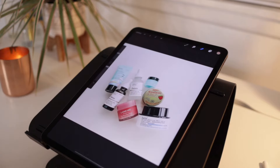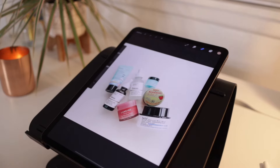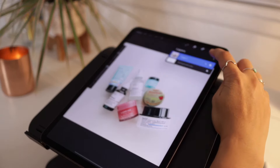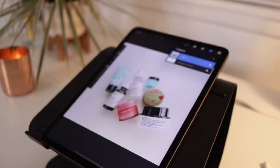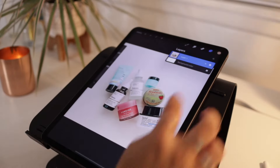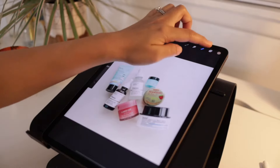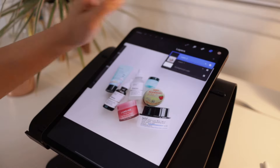First things first, I'm going to open the app Procreate. You can get this for $10, and that is a one-time fee. I'm starting off with a flat lay image that I took on my phone — I edited the photos to get the colors and tones I wanted. But if you are just learning this technique and don't have your own image, you can go ahead and use an image you found online.